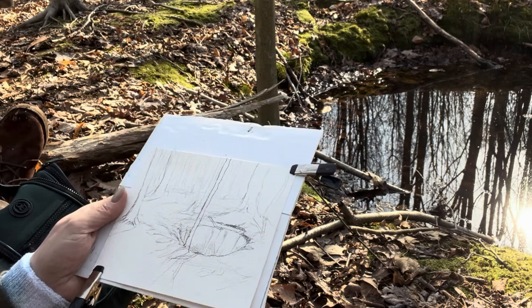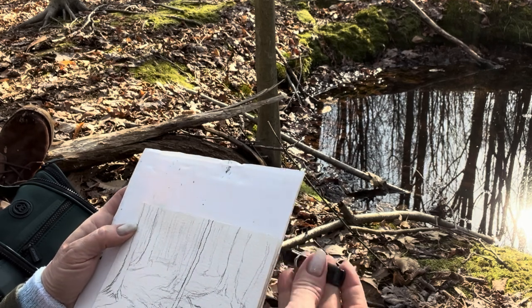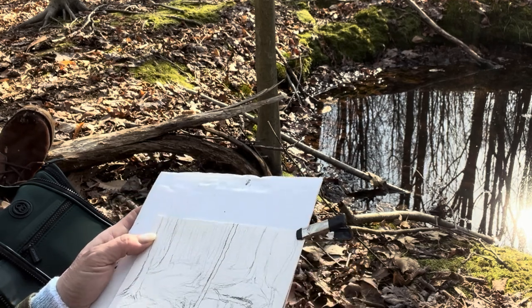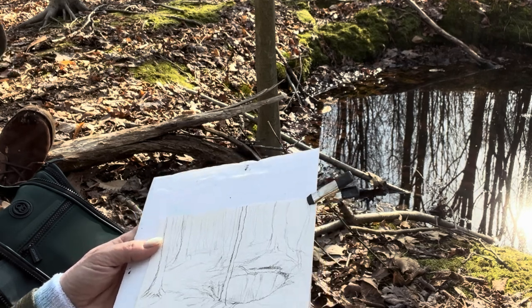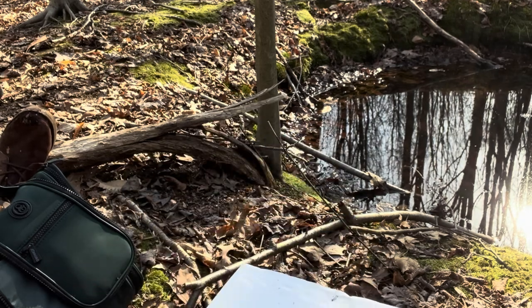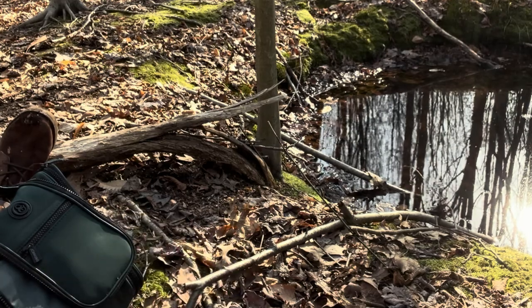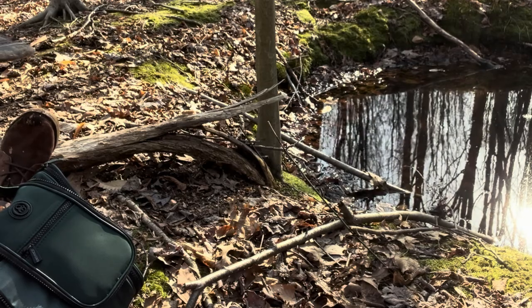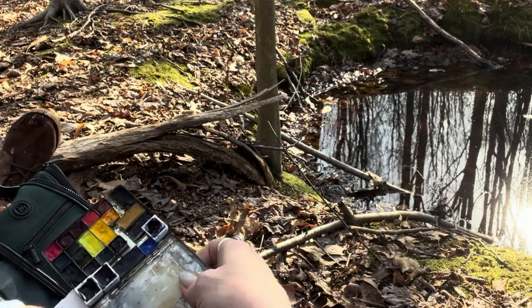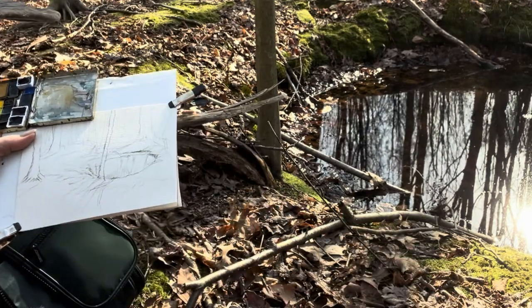I also find watercolors to be just a little less intimidating for people than oil paints. I don't know if it's because we get a set of watercolors when we're so little - our precious Crayola watercolor set - or if it's because the cleanup is so easy. Sometimes the concept of oil paints can feel intimidating with the hazards of chemicals and all that. So if you feel that way, this is probably going to be a really good video for you. Watercolors are so cheap to get started.